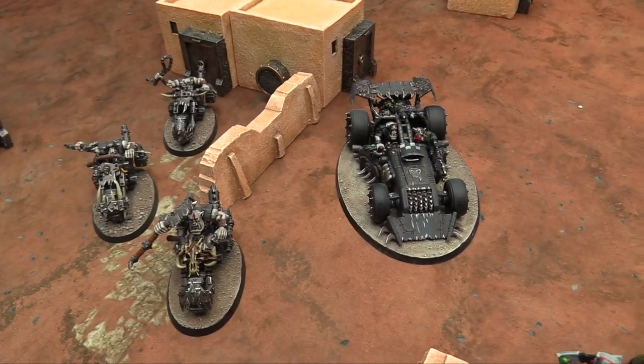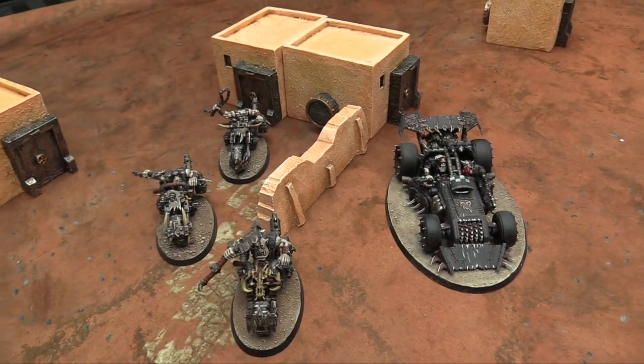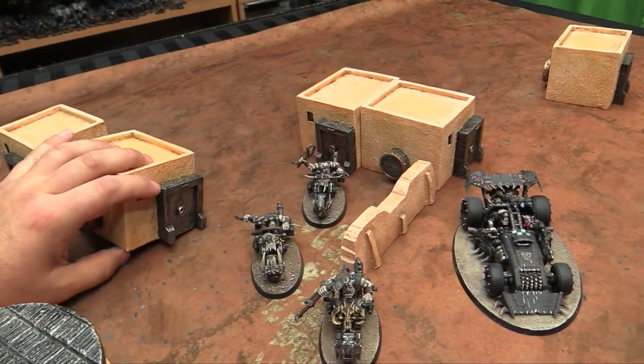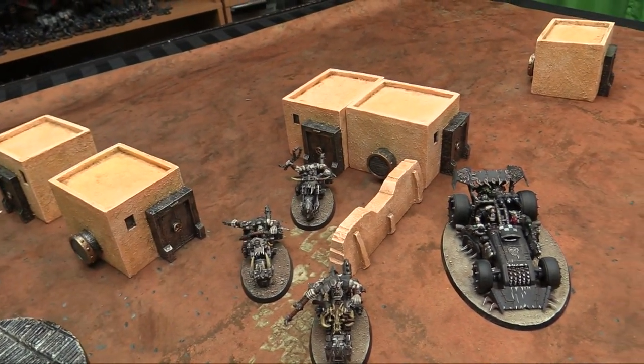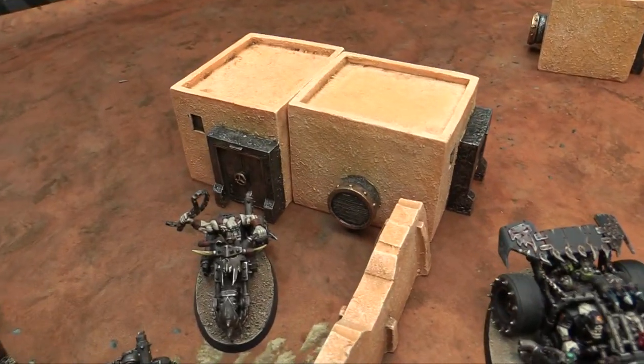I think it would be great for Gorkamorka if we ever got to play Gorkamorka again with some cool new bikes, vehicles, and buggies. You've got a fair selection — it's all solid and comes right out of the box with these colors. The techy bits are all done with a black primer and then a silver dry brush, with a little bit of bronze on the edges of everything.